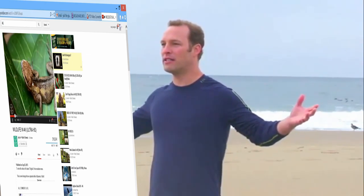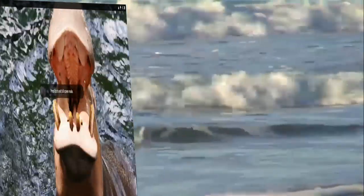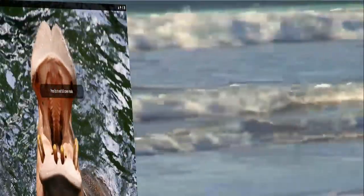Nature is full of life force energy. This is Qi. It fills up the space all around us and in Qigong we say it moves between heaven and earth.